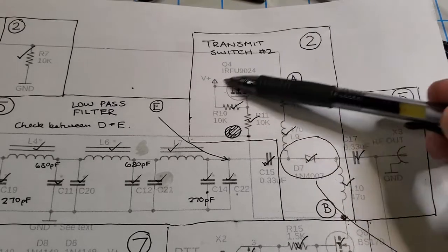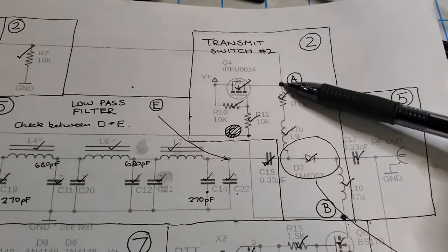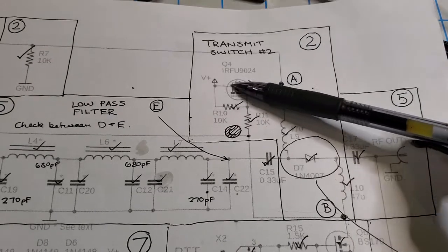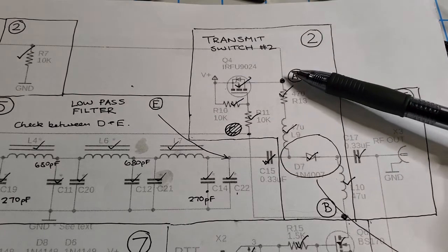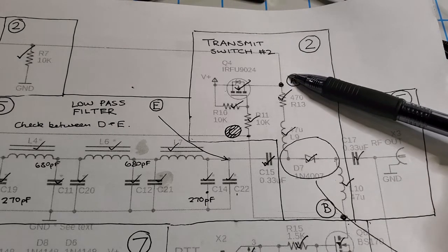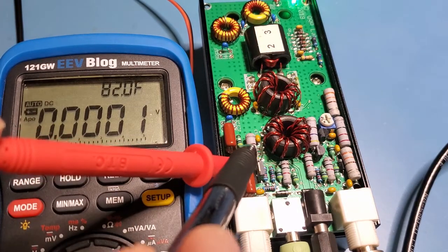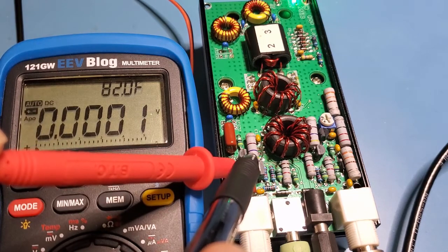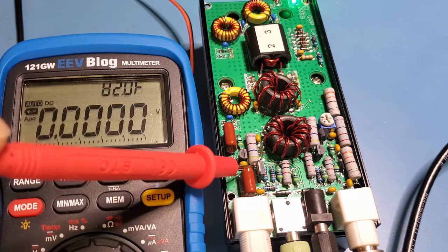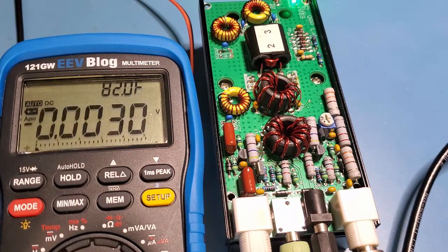Let's move up to Q4 and test it. On transmit, point A should be close to V+ because the P-type FET turns on on transmit. When on receive, this point should be close to ground. I've got my probe on resistor R13 — one of the big 1-watt resistors. On receive it reads low, then on transmit we see 12.1 volts, or V+, which is exactly what we should see.